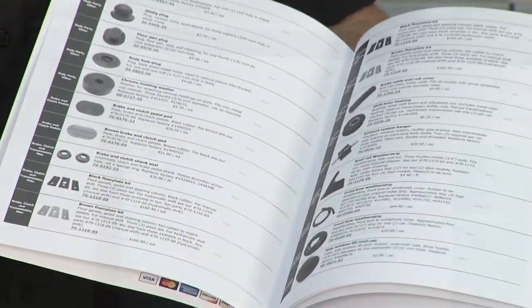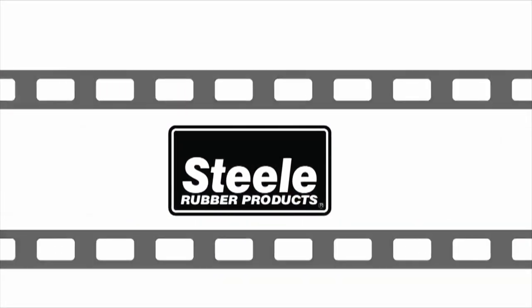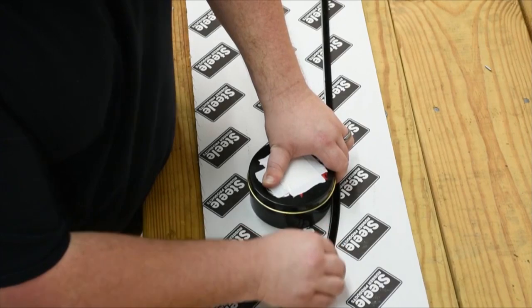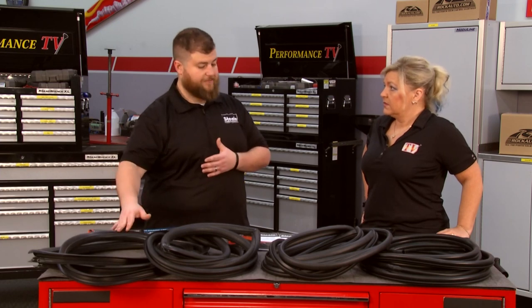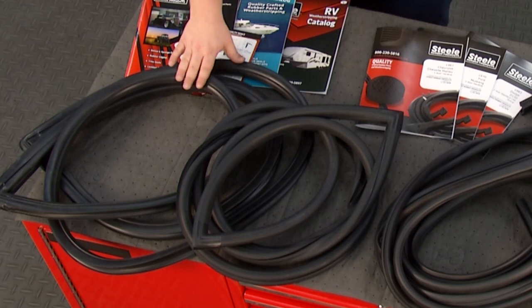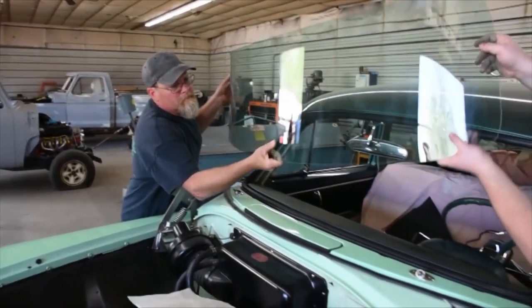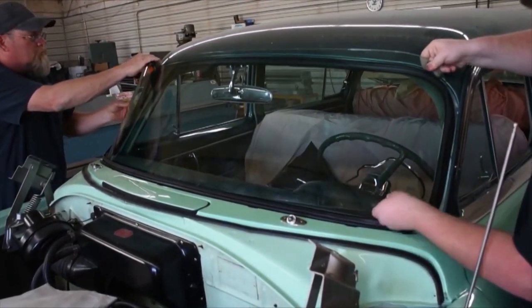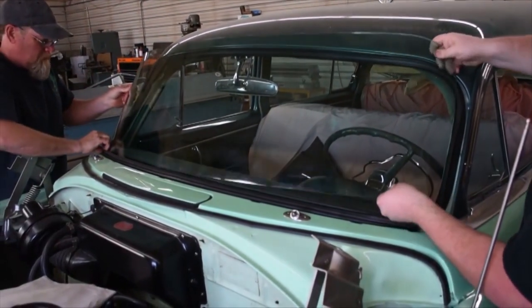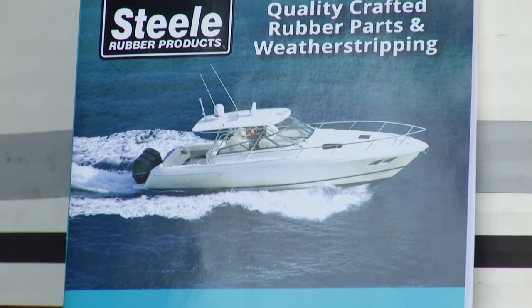And if you do have any questions, our customer service staff is great and very knowledgeable and can always help. You guys also have a ton of videos on installation and tips to really help people who may be doing this for the very first time. For instance, with these particular types of windshield gaskets, the kind with chrome is going to be installed differently than the kind without. This style is installed on the body first, then the glass, then the locking strip. And the other style is put on the glass first and then roped in. We have videos on how to do both. And it's not just all automotive — you have catalogs for RVs and boats as well with Steel Rubber.